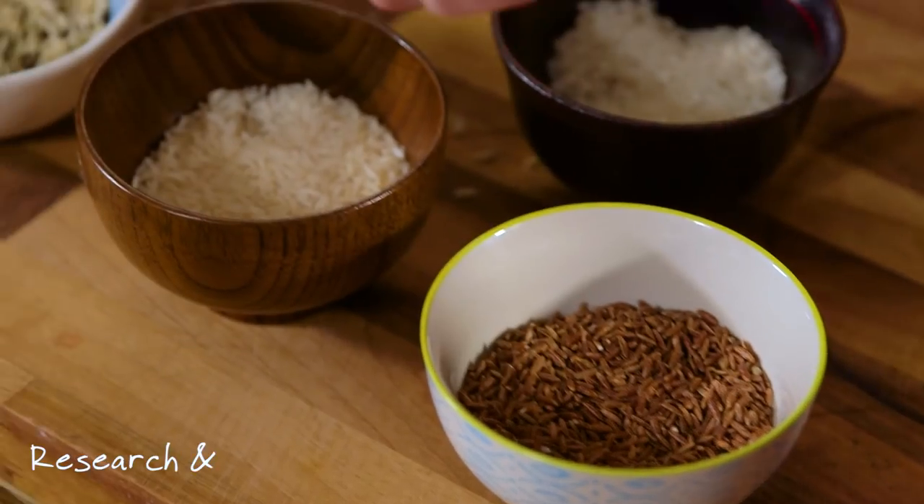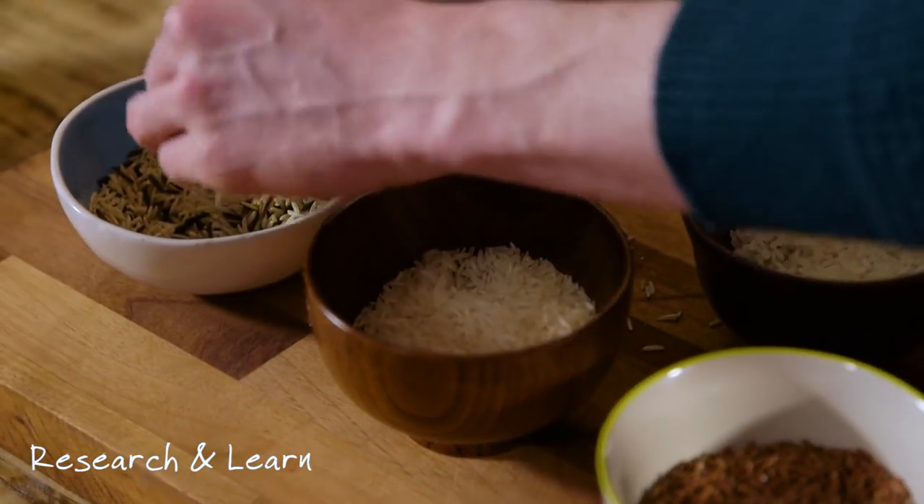My instincts lead me to deduce that it is rice week. It's rice week. James? Yes, it is rice week. And we're going to learn about the cultures that use rice and different types of rice.